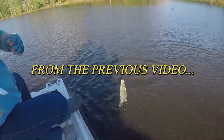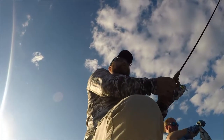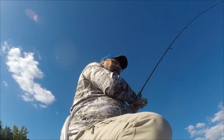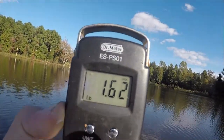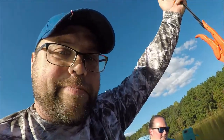That's a bigger one, that's a slab, that's a keeper. 1.62 — what a freaking beast of a crappie!